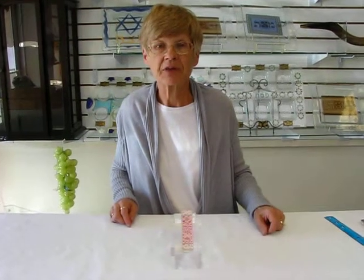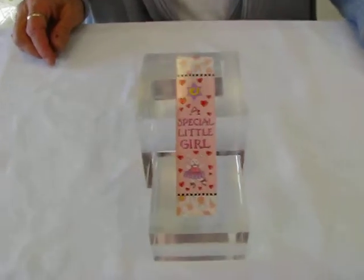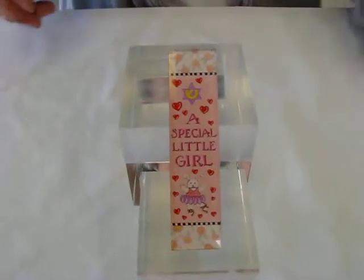Hi, it's Hava, and I have an acrylic mezuzah case for a special little girl. It's made in Israel, and it's adorned with plenty of hearts and flowers.